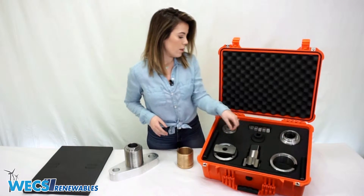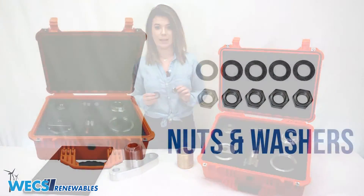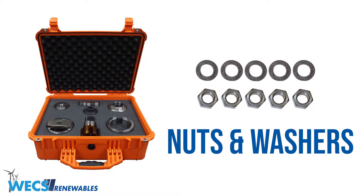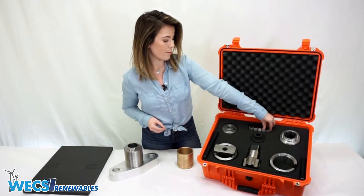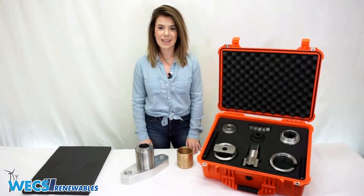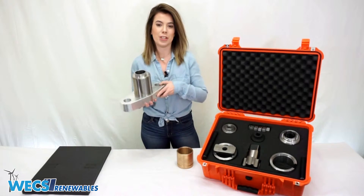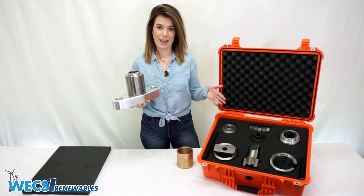Last but not least, we also provide nuts and washers to aid in the pulling process. If you have a seized piston inside the GE S model, then WEX can also supply an S model adapter kit which integrates with our piston puller kit.